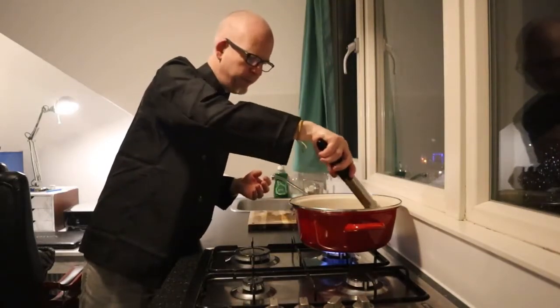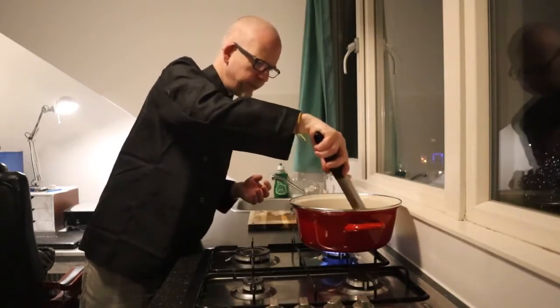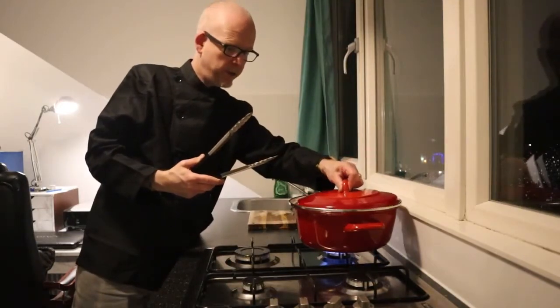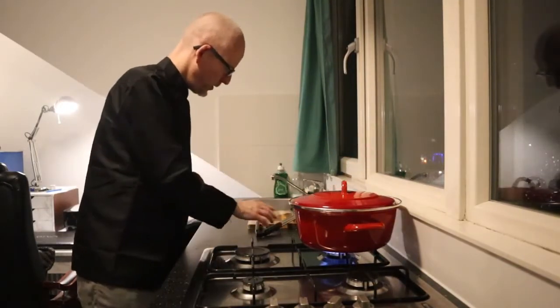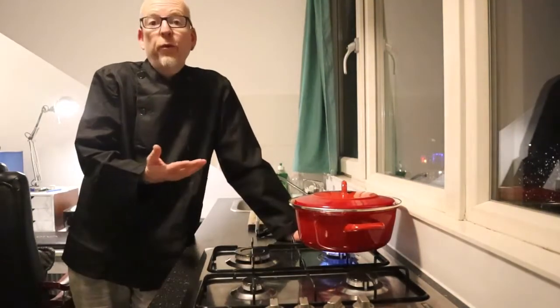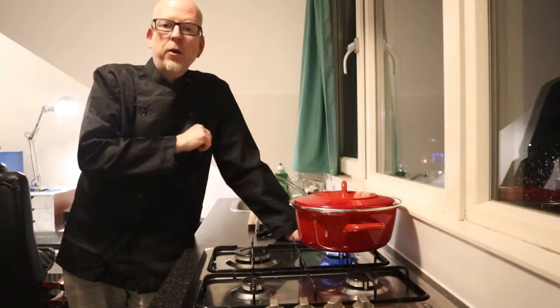Stir it one more time and put on the lid. Now we're going to leave this for about one hour — it can be 50 minutes or 70 minutes, but we check once in a while.